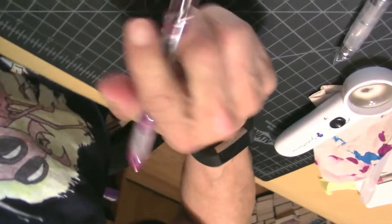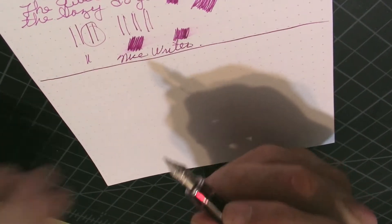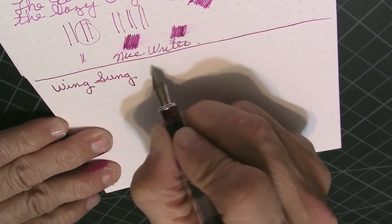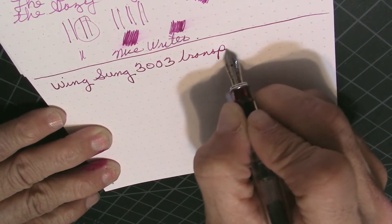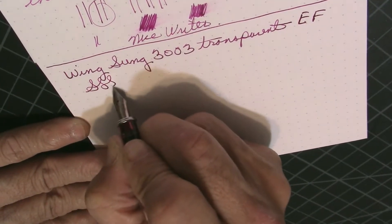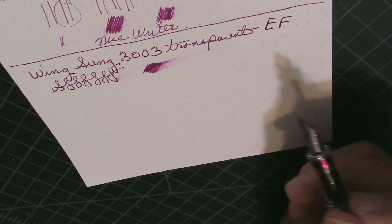Now we shall come to the writing part. This is the Wingsong 3003 Transparent with the extra fine nib. We'll do a few little squiggles and see the wetness. It is extra fine and it's not wet at all, but it's not dry either — it's fine.